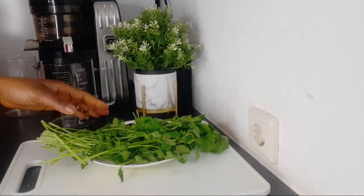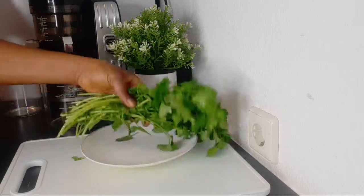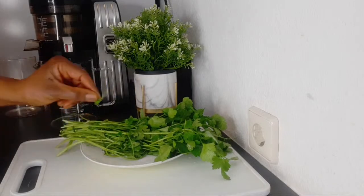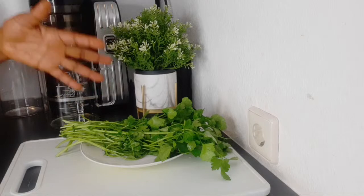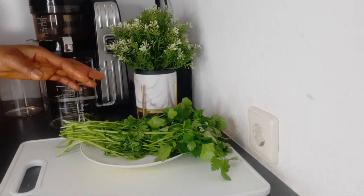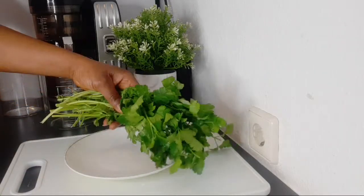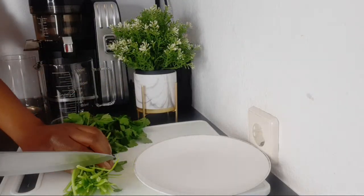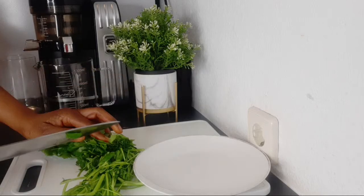The first ingredient is parsley, and this is about two handfuls. I'm making this for two persons, so if you're making for more people, increase the measurement. Parsley is very high in anti-inflammatory properties. Along with that, it helps to regulate urinary pH, reduce blood pressure, keep the kidneys healthy, and lower the risk of kidney stones.